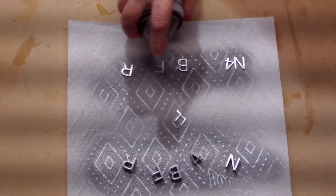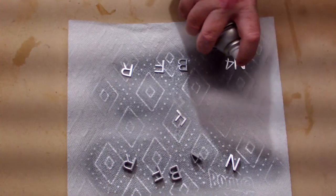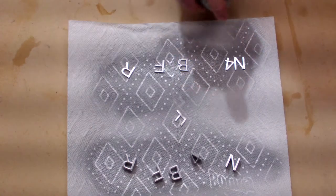After that, I spray painted the letters with some silver paint. It's PLA plastic and it took paint very well — just a couple of quick coats did the trick.